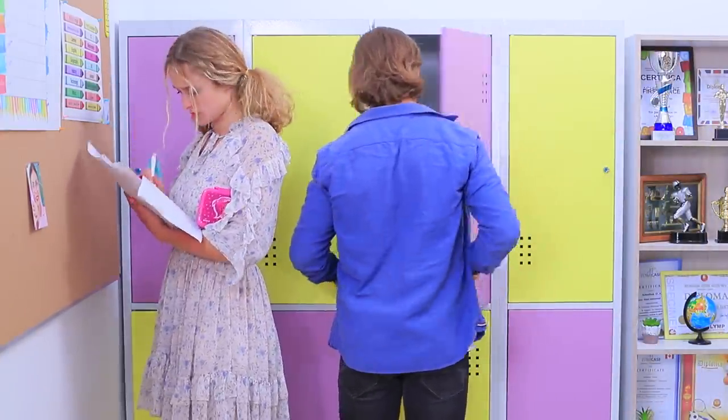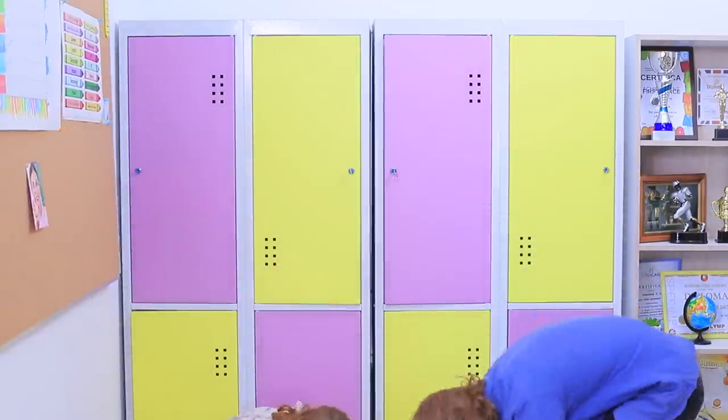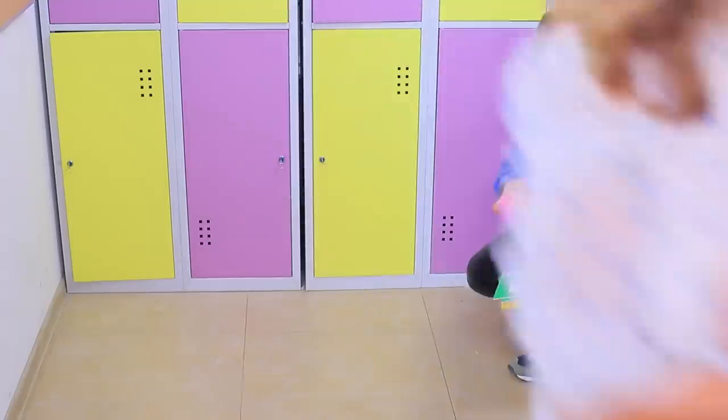What an unexpected encounter! This is so awkward! And what a handsome guy! Megan is so flustered that she forgets her lunchbox!